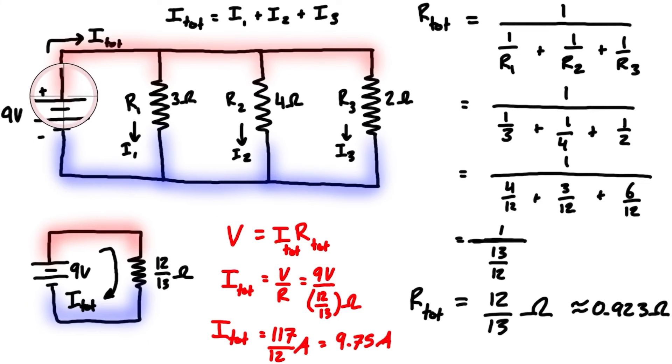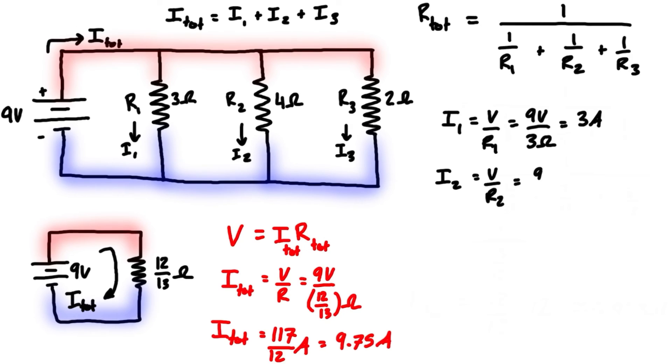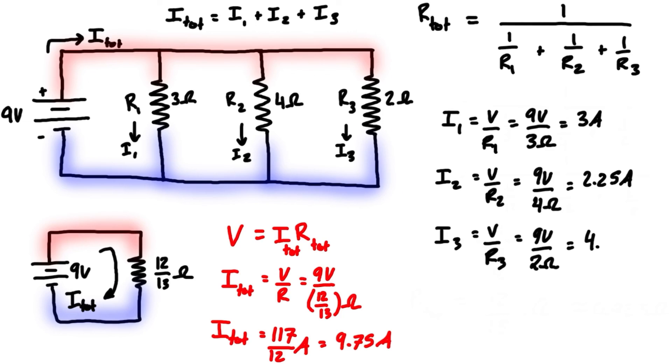That's the total current coming out of the battery and going back in. Now let's calculate the individual currents through each resistor by applying Ohm's law independently to each branch. The voltage drop is the same across all branches — 9 volts — since we're going from the same node to the same node. So i1 equals 9 volts over 3 ohms = 3 amps; i2 equals 9 volts over 4 ohms = 2.25 amps; and i3 equals 9 volts over 2 ohms = 4.5 amps.